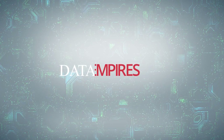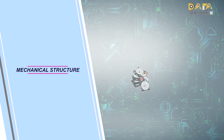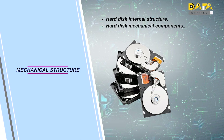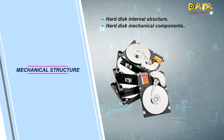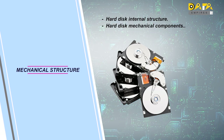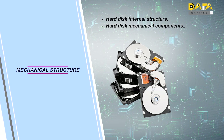Hello friends, welcome to DataEmpires. In this session of mechanical data recovery training, we will discuss the internal structure and media level components of the hard disk in detail. Today, we will learn about the types of mechanical parts which are attached to the hard disk and their functioning.